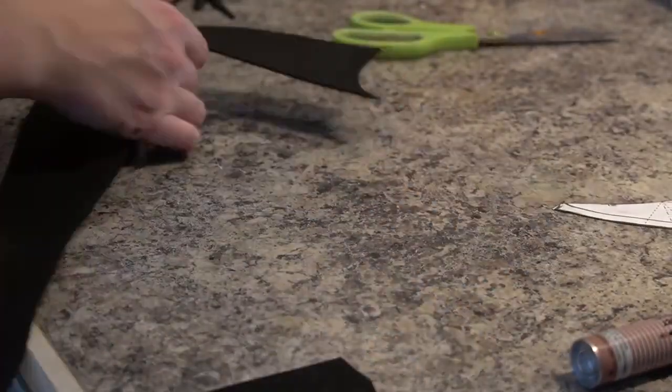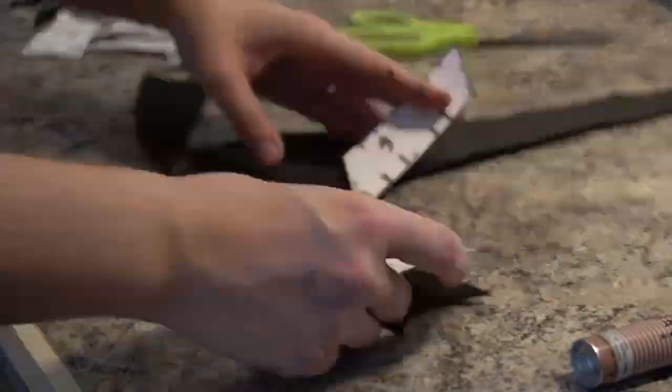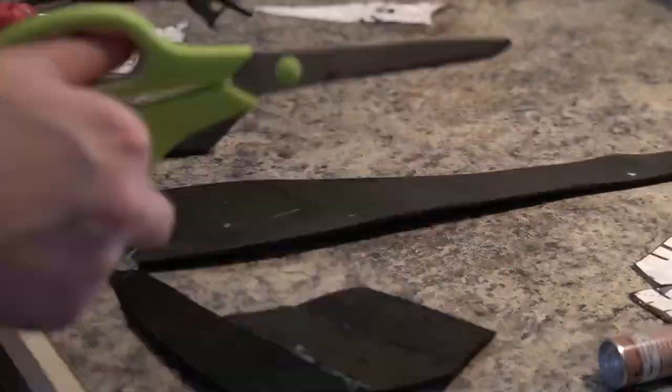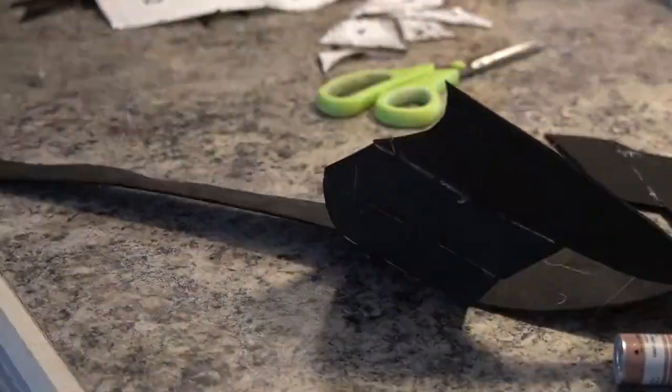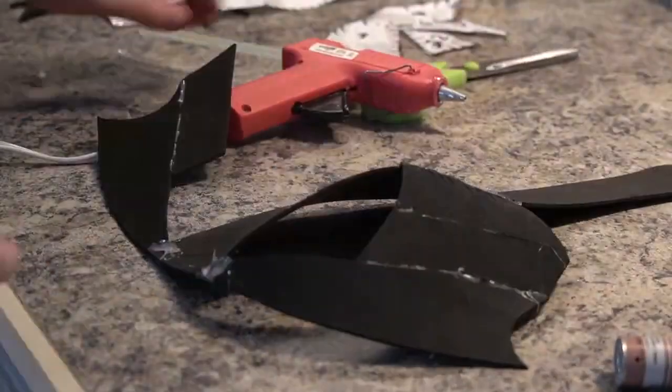After that I cut out my entire pattern, flattened it, transferred it to two millimeter craft foam. Because this entire thing was going to be covered in worbla, I didn't worry about how I was going to attach the pieces, so I hot glued them all together. I do not recommend doing that unless you are covering them, because the hot glue is very noticeable on foam — it just oozes out everywhere, so it doesn't look great unless you're going for something with kind of that texture.